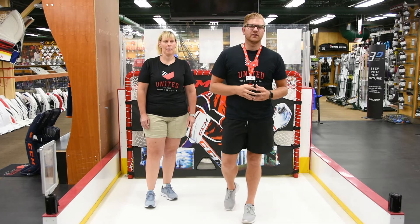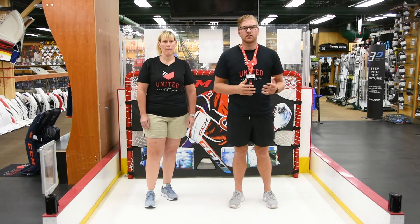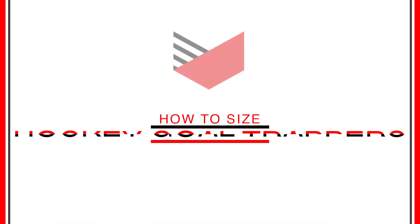Here at United Sport & Cycle, we fit customers all the way from pre-novice up to the pros. So today we'll share a little bit of that information with you.